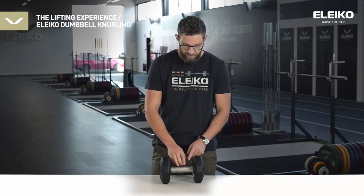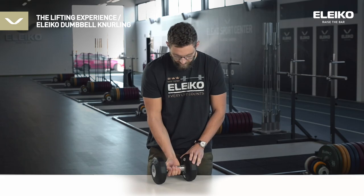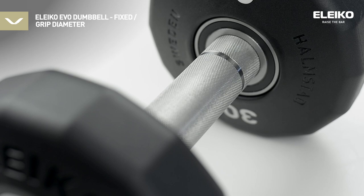Lastly, to the knurling. We've taken our experience and really worked hard to create the perfect knurling for dumbbells, which we call the Leiko dumbbell knurling.